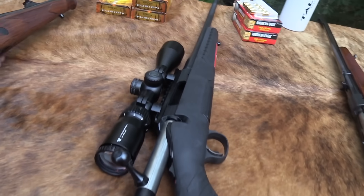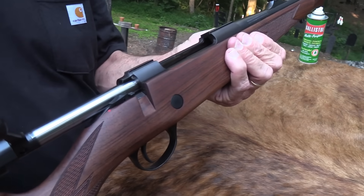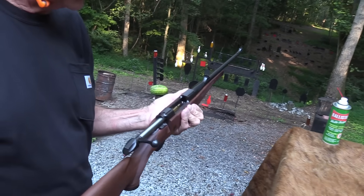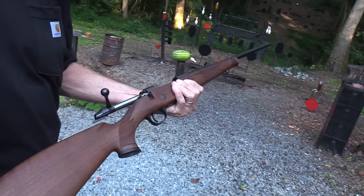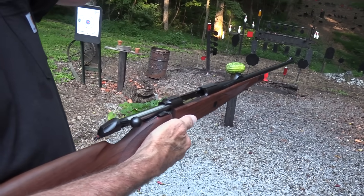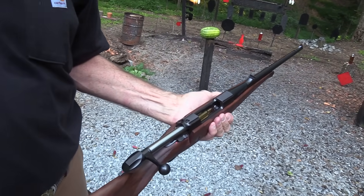Now let's try a Sako Bavarian. It's in .270 — that one was in .308, this is in .270. It's the Sako Model 85 Bavarian, and they run about $2,000. Let's see if it'll shoot. It had better, huh?